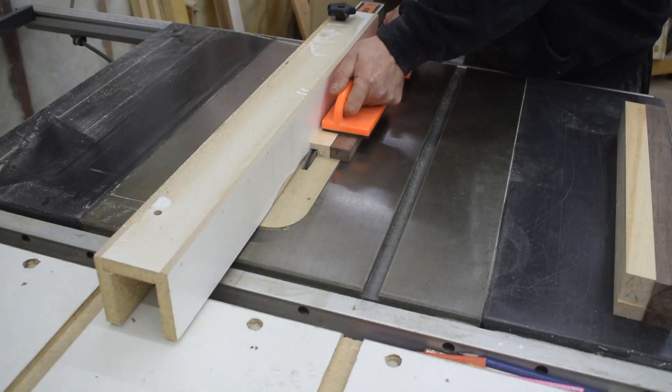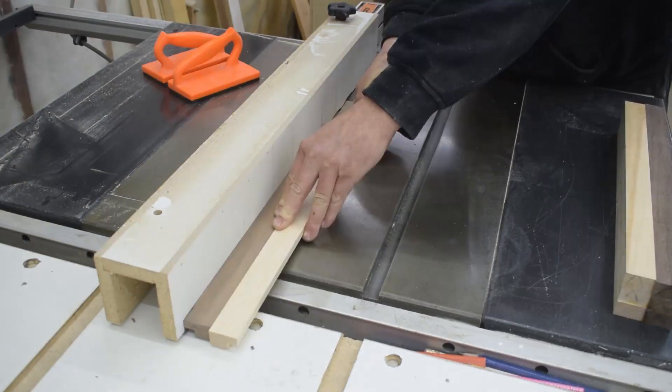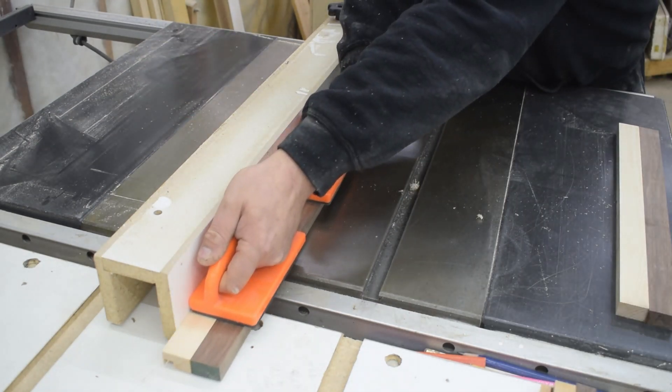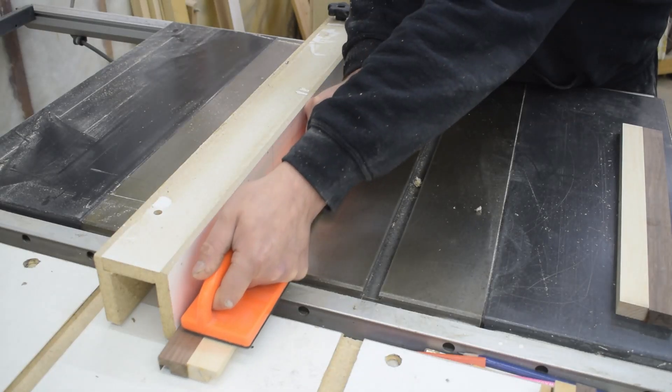After installing my half inch dado blade and sacrificial fence, I can cut the rabbets on the top and bottom of each of my side pieces to accept my upper and lower panels.